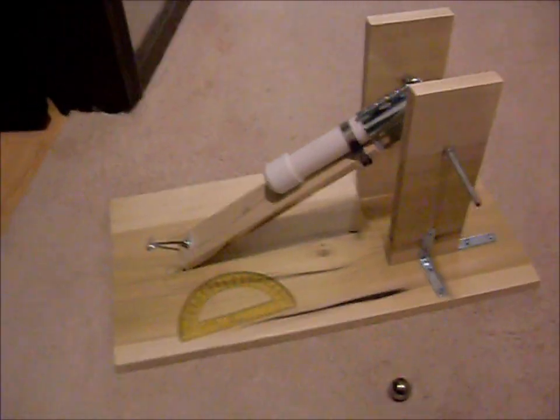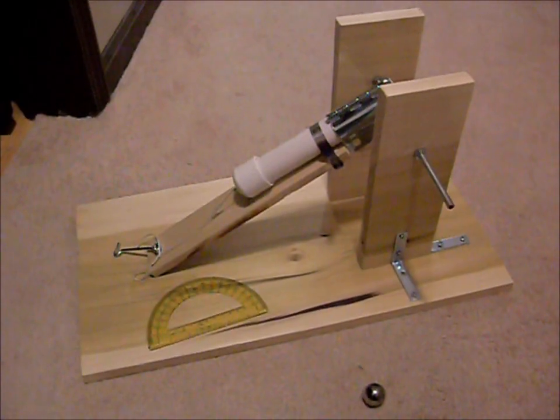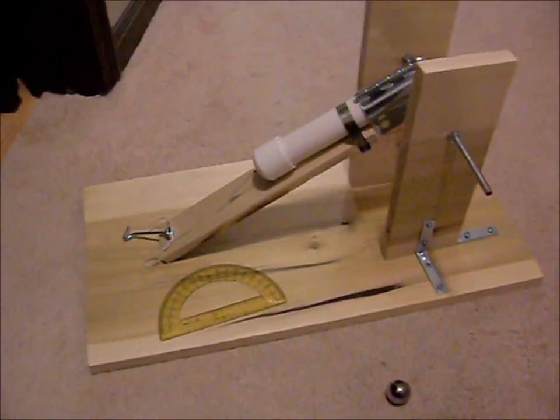Alright, this is my group's projectile motion device. It's as simple as we could make it.